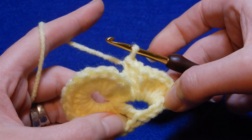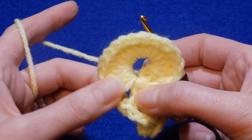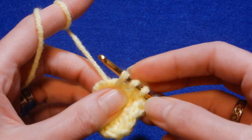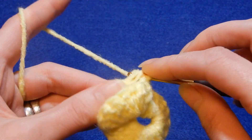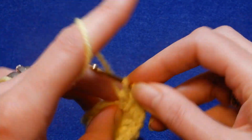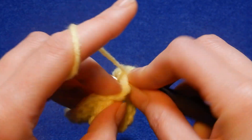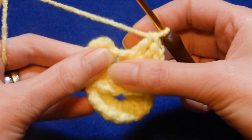So now it's like this. Now you're going to turn your work, and you have this double crochet here. You're going to do eight double crochets in that double crochet — this is the 7 and 8. And you're going to turn it like this; it's going to look like this.